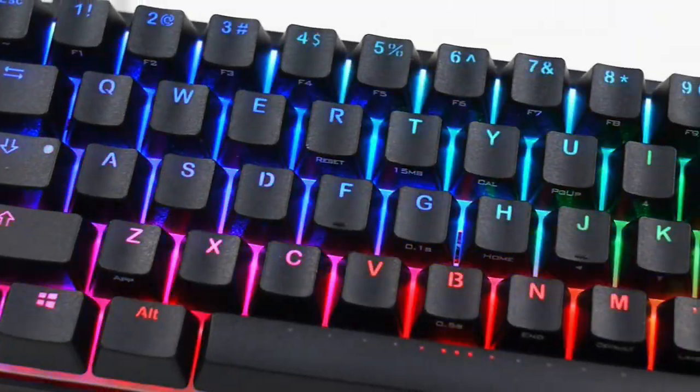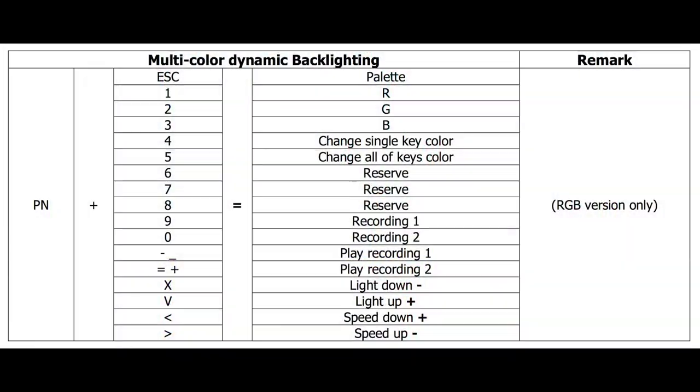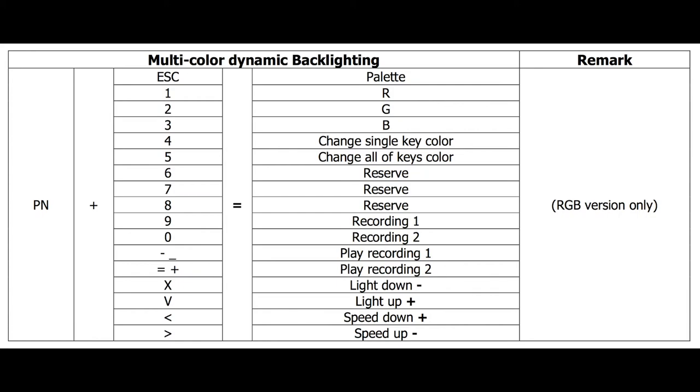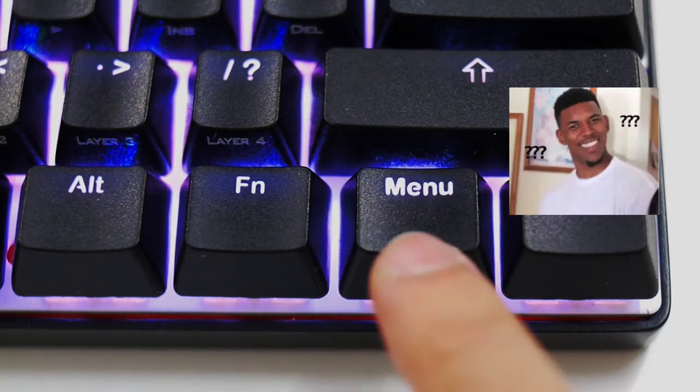Then, the key attraction of this keyboard — the RGB LED backlight. Looking at the user manual, lighting customization functions fall under the PN layer, but Vortex printed a different label instead of PN on the keycap.